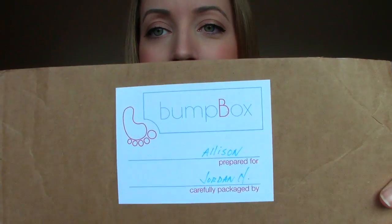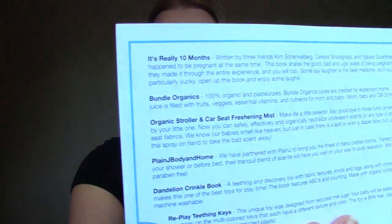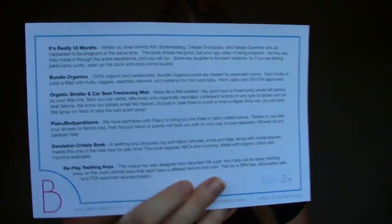Alright, now for the exciting part — let's dive into this box! When you open it, right on top it's got this cute chevron print which I thought was adorable. There's a little label that tells you who packed the package for you. Then the first thing I see on top is a card telling me what's in the box — it looks like I have six different items.